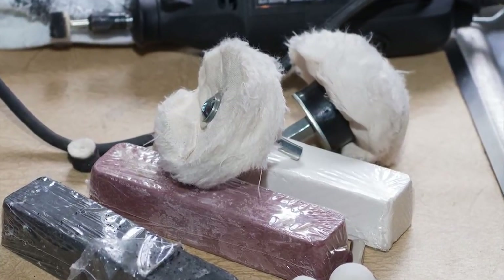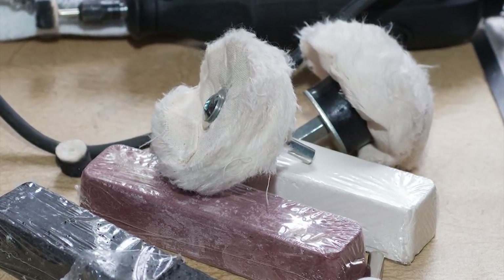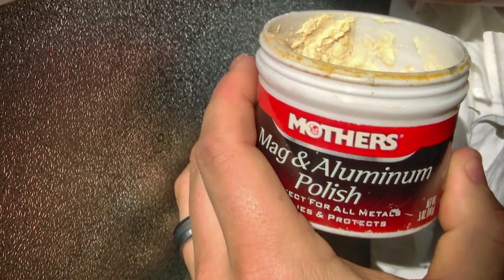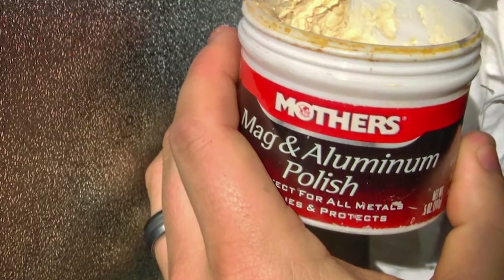We finally settled on the big soft wheels from a polishing kit by Harbor Freight, our 18-volt Portacable drill, Mother's Mag and Aluminum Polish, and some good old-fashioned cotton rags.